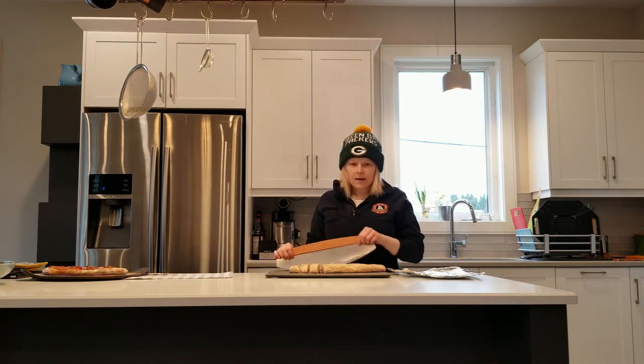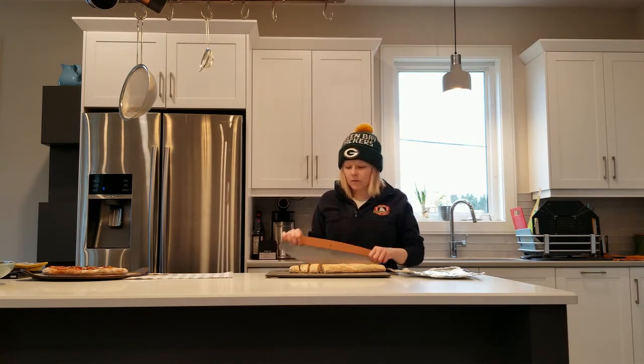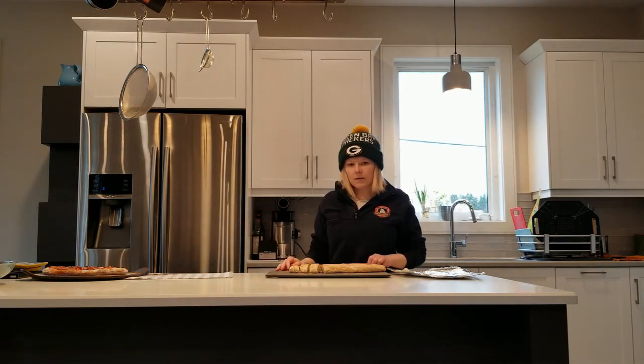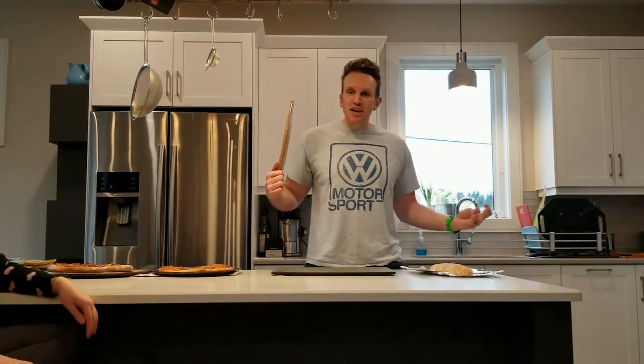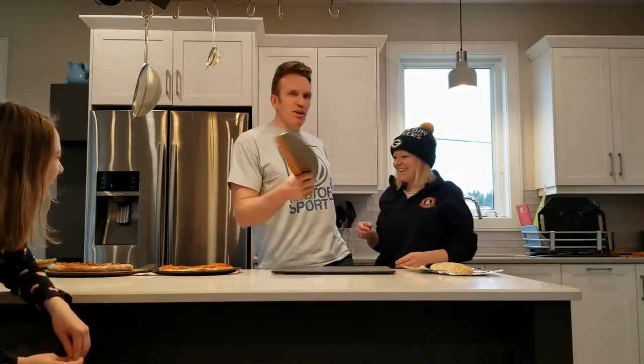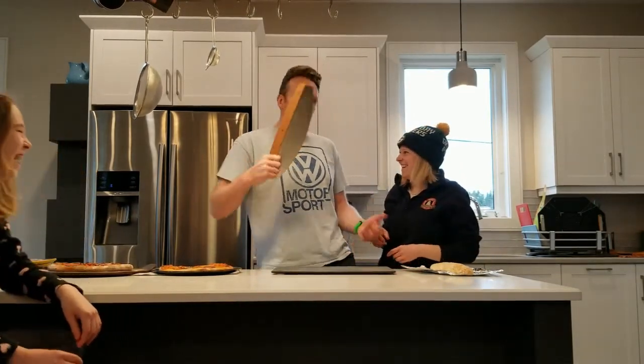I'll try this again later on with maybe cutting up some herbs — I've got parsley growing and I've always got basil in the fridge, so maybe I'll try that next week. I'm going to finish cutting my last pizza. Hey, welcome to Jason's Test Cutter Kitchen — make sure you smash that like and subscribe button. I'm here with my pizza wheel cutter and I'm gonna smash some bread.